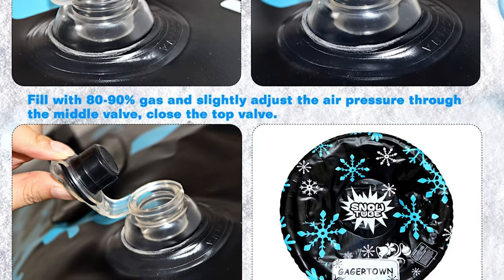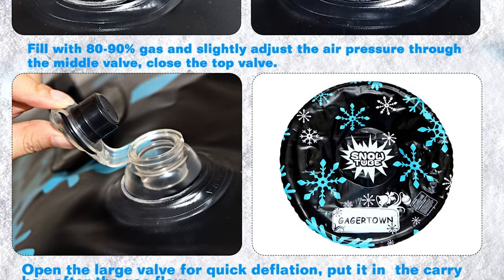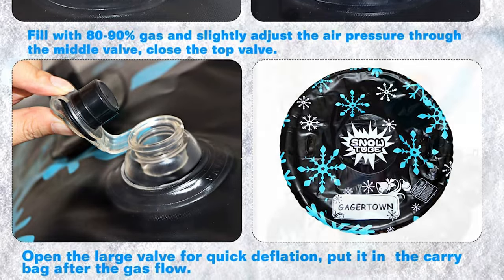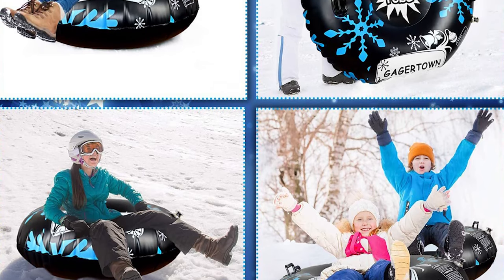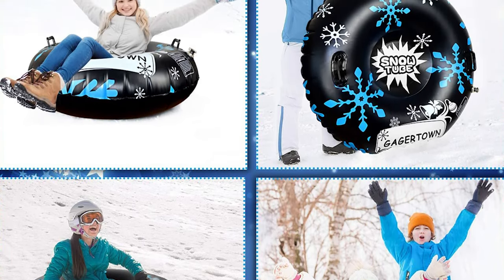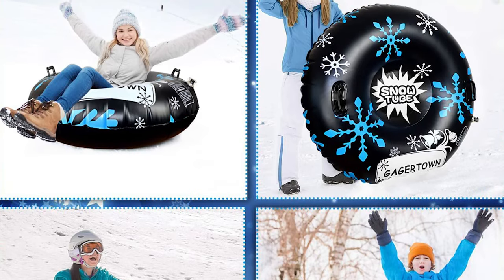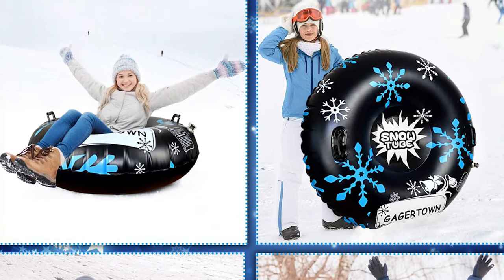This snow tube has two built-in handles for stability and provides some control that enhances the snow tubing experience. It is easy to inflate and deflate with the 3-in-1 inflatable valve — just use an air pump and the snow tube will be ready to use in seconds. This is the perfect gift for family members and friends, and everyone can enjoy winter snow fun with this snow tube.